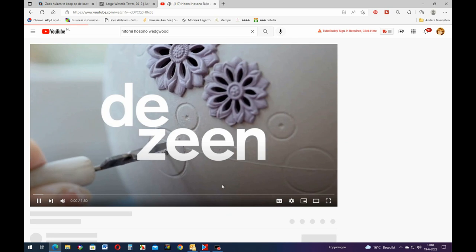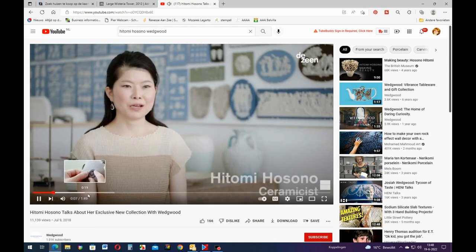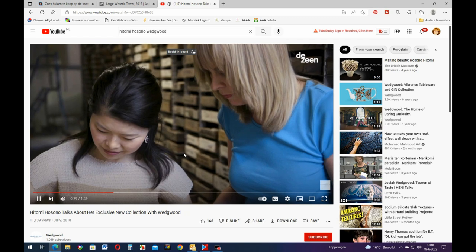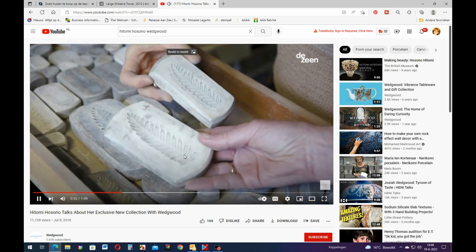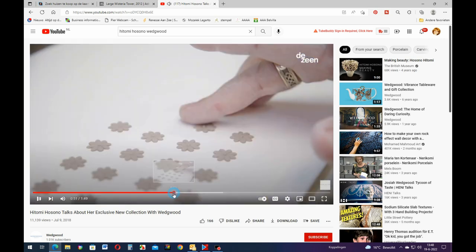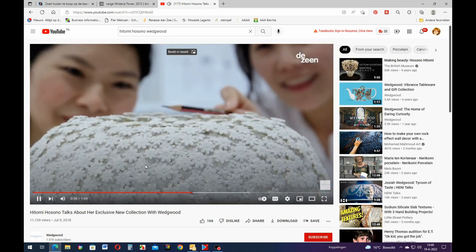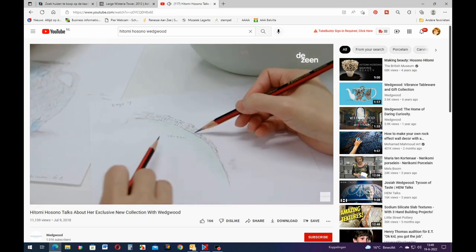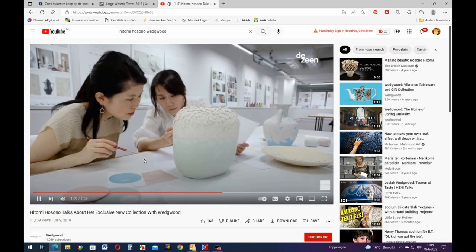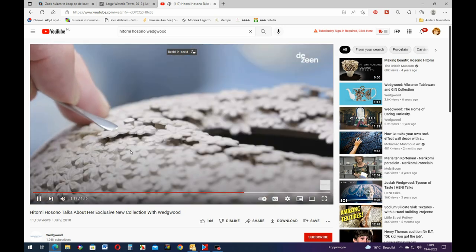My name is Hitomi Hosono, I make ceramics. In this one you can see they have these molds that's where they put the clay in and apply it, and then they take it out. So she makes like 600 of those and then she rearranges them on the vase. That's how they do it - all these little flowers placed on the vase, overlapping or looking like they're falling or moving.